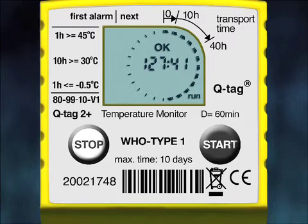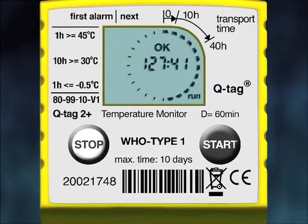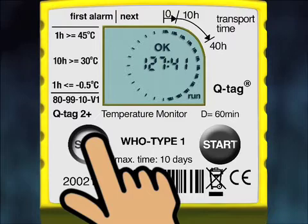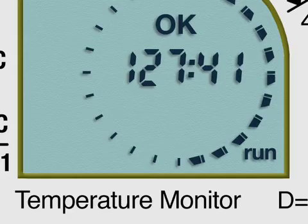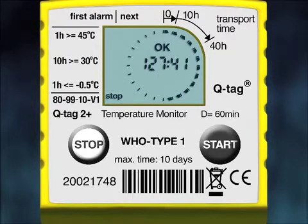When you receive an international vaccine shipment, you must open all the cartons one by one to remove the devices. When you remove the QTAG 2 Plus from the carton, you will see the run signal flashing on the bottom right corner of the screen, which means that the device is in active recording mode. In order to stop the device, you have to press the stop button for three seconds. The run sign will disappear from the bottom right corner and the stop sign will appear on the bottom left corner. The device is now stopped and will not record anymore.